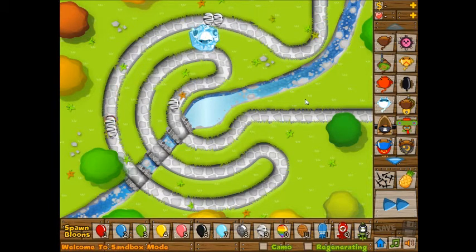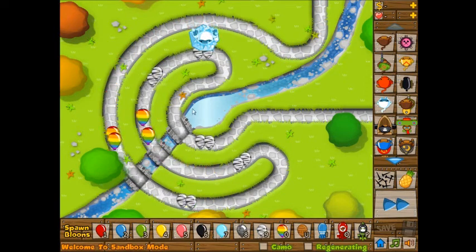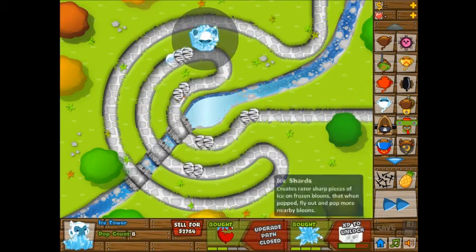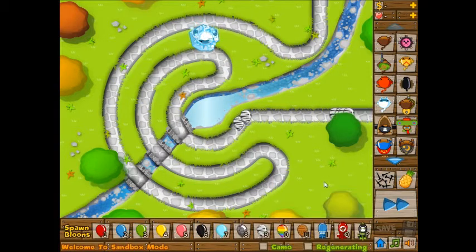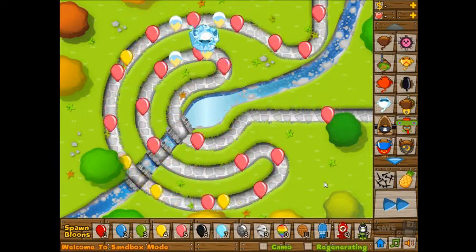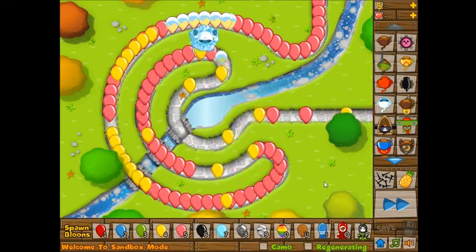I'm trying to make them appear really close to each other. It creates razor-sharp pieces of ice on frozen bloons that, when popped, fly out and pop more nearby bloons. So I thought that was going to mean it'll pop and pop others, but I guess you need something else to pop the frozen bloons for it to work.